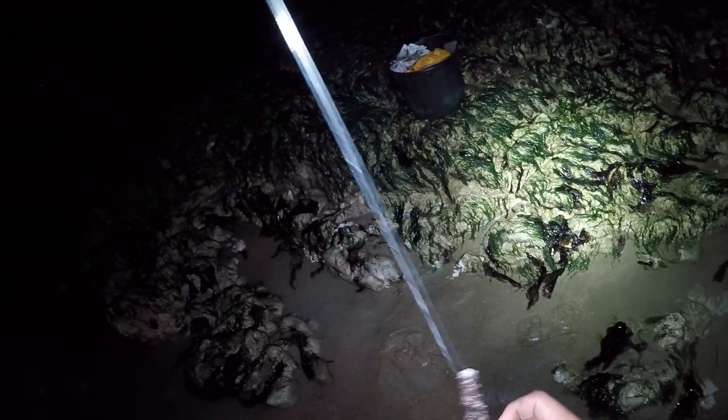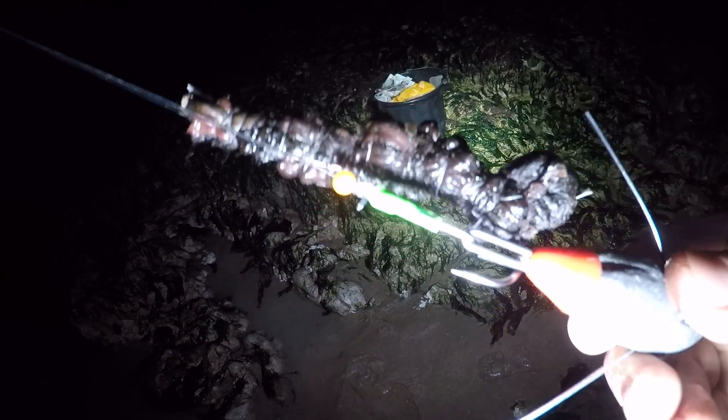We're going to give it a good fish and I'll show you my plans. Rigs wise for me tonight, I'm just using a trident pulley rig straight down to a 6-0 with a nice big lug bait. I'm just going to fire these out on a red grip lead and give it a good go. Where we're fishing is predominantly loads of reef.